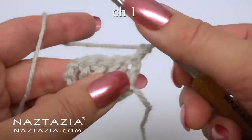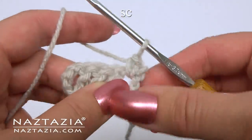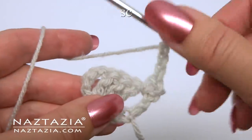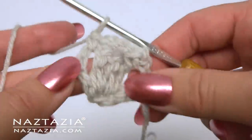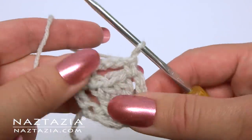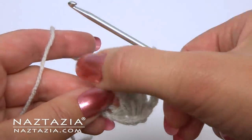Chain 1. For row 3, begin with a single crochet in the space. Chain 3 and end with a single crochet in the space: 1, 2, and 3. Chain 1. Turn your work.